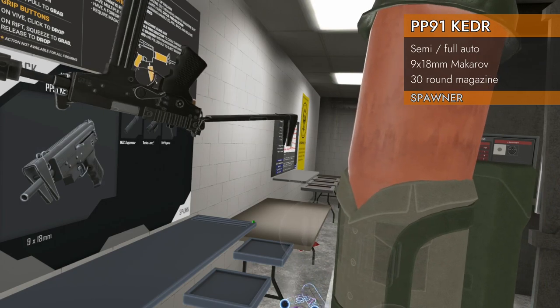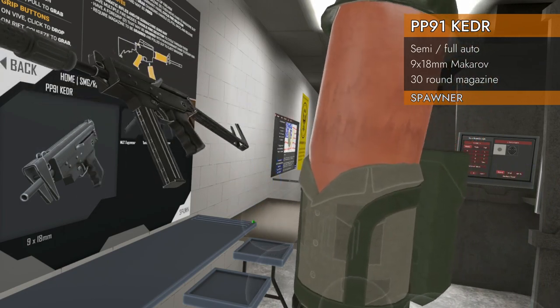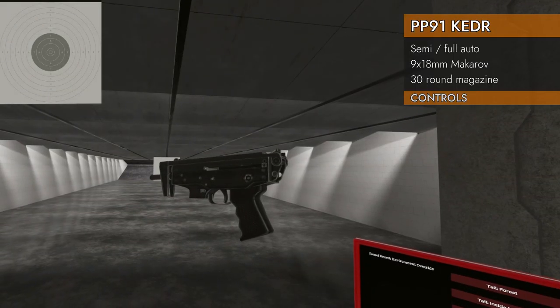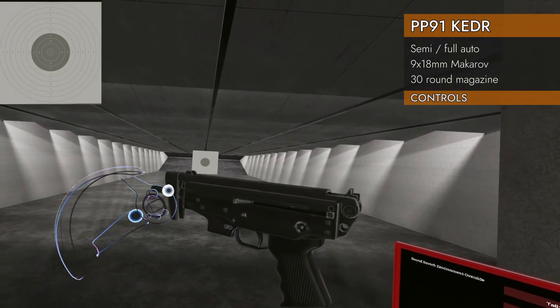It comes with its own suppressor, which is nice, and it also comes with a laser because it's got a rail on the right side rear. Shall we check it out? Let's take a look at the controls.